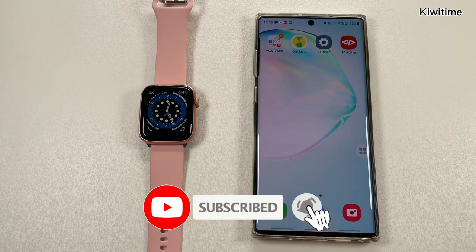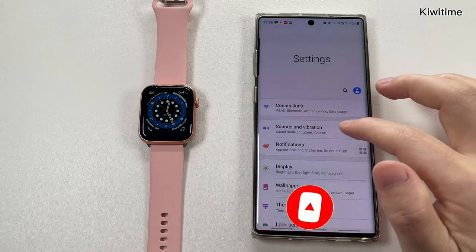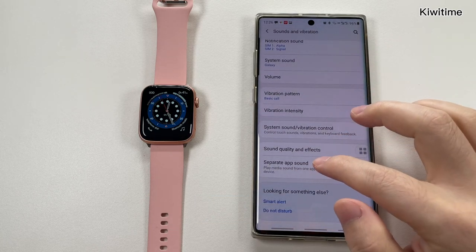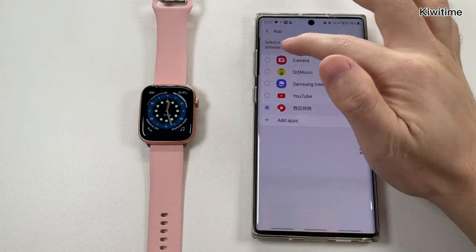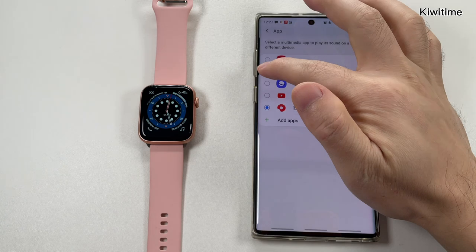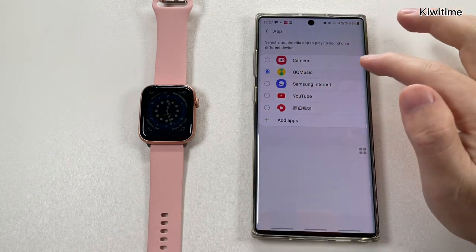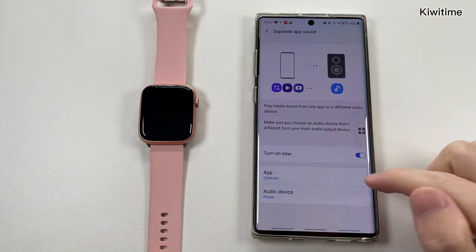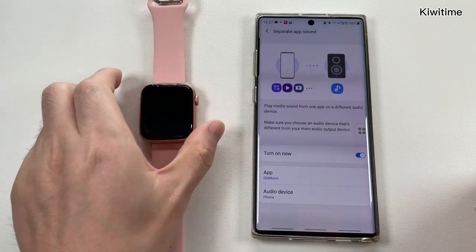Now I will show the method. Firstly, go to the settings, then Sound and Vibration, and then Separate App Sound, and we can click the app to the music app. And also we turn on the Separate App Sound, then let's have a check.